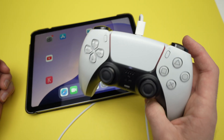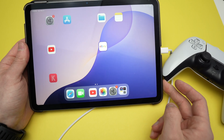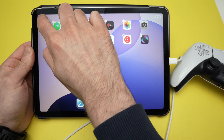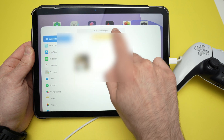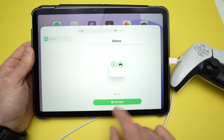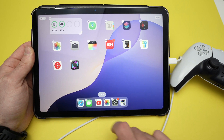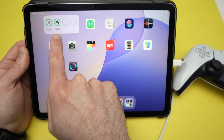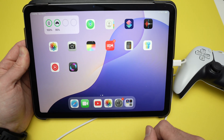If you want to see how much battery is left in your controller on the iPad, go to the home screen, keep press and select Edit on the top left corner, then select Add Widget. At the top, type 'battery', select Batteries, and choose the widget you prefer. Press Add Widget and it will be added to your screen — over here you can see how much battery is left in the controller, and it also shows that it's currently charging.